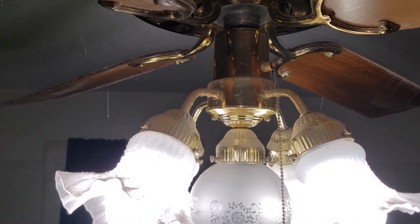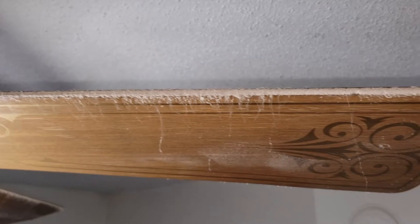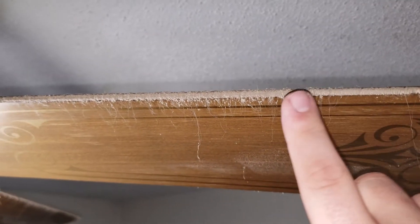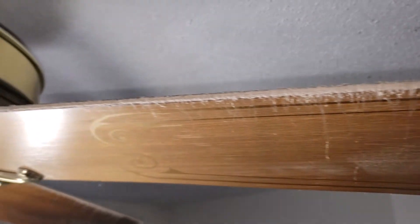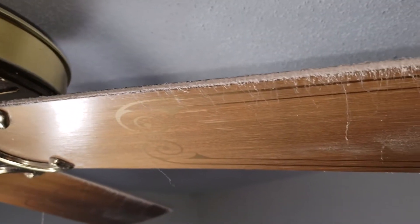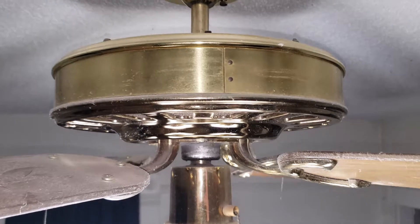This fan here in the living room runs quite a lot, and with the boys we generate a lot of dust and hair. You can see the leading edge of this blade is pretty dirty. You want to make sure that's nice and clean before you flip it on, otherwise all that air will blow the dust right off and it's going to land everywhere in your room.